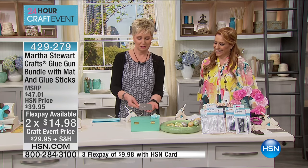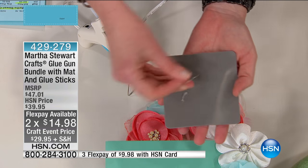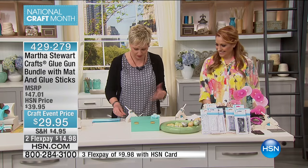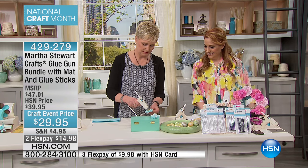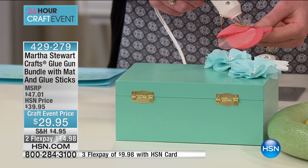I want to show you why the silicone mat is so important. I was playing around with this earlier — when glue is on your silicone mat, it just comes right off. If this were on your fabric-covered table, that would not be the case. I've been coming to HSN for quite a few years. I don't know much about much, but I know a lot about adhesive. I'm a sticker girl from way back.